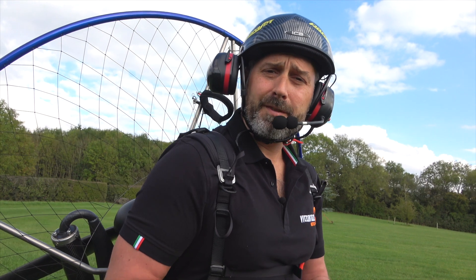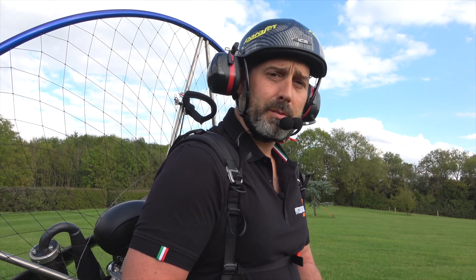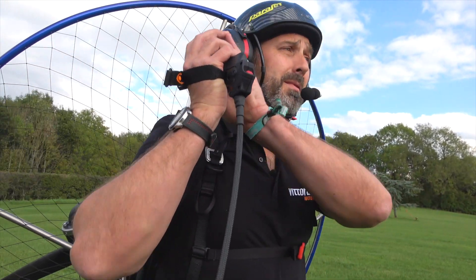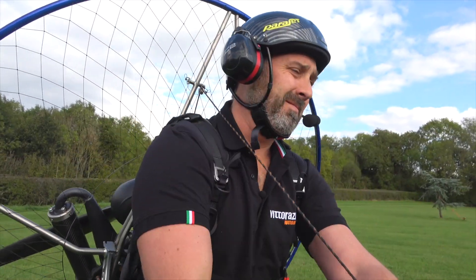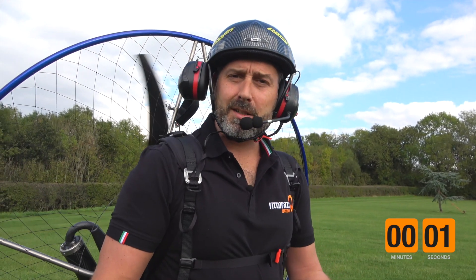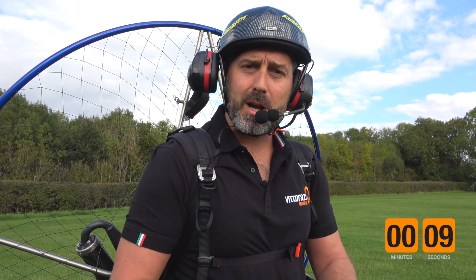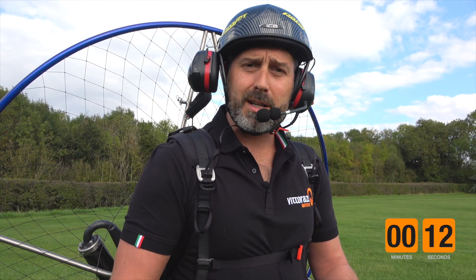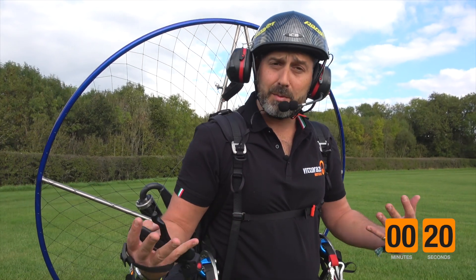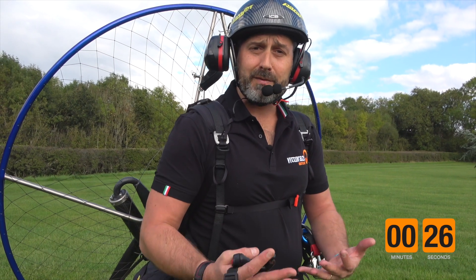So now before we fly we want to ensure the engine is correctly warmed, so we're going to follow the starting procedure we just discussed. Taking the pull starter handle — clear prop. The engine has now started and what we want to do is allow the engine to continuously stay at a stable low RPM for approximately 30 seconds. It may be necessary to apply a small amount of throttle, but in this case the engine is nice and stable, so allow it to warm progressively for 30 seconds.